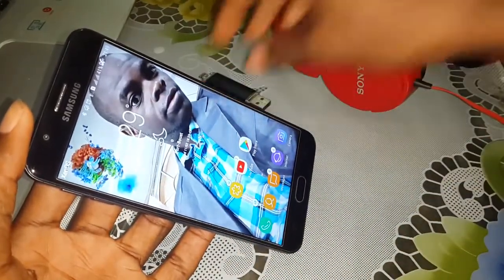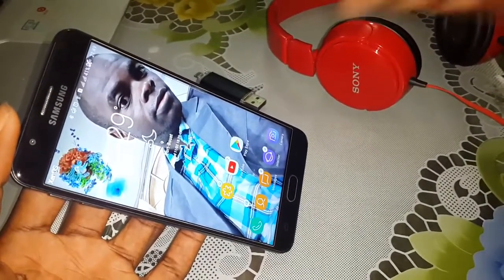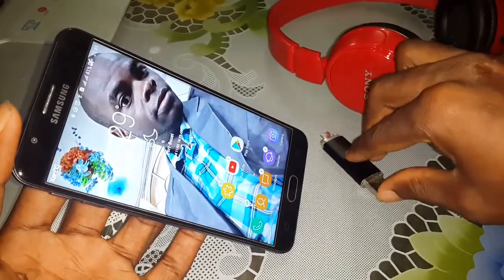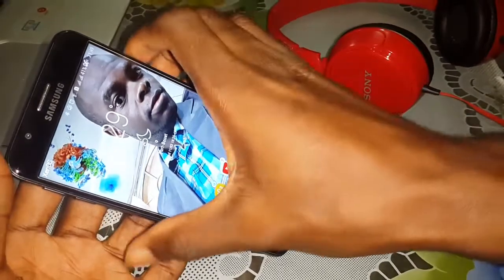To do this, you need to turn off your mobile before — to install this home. Turn off.